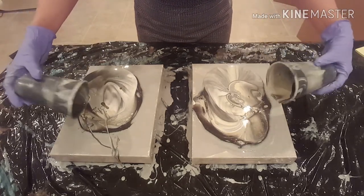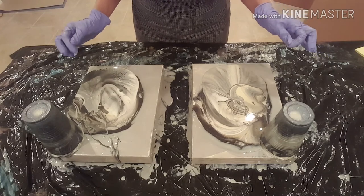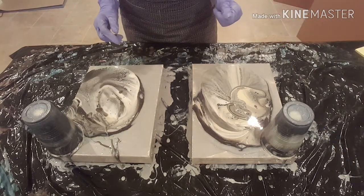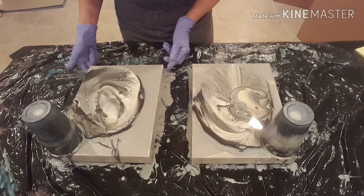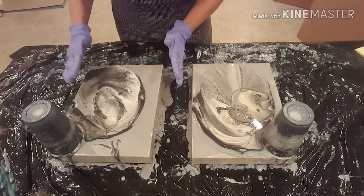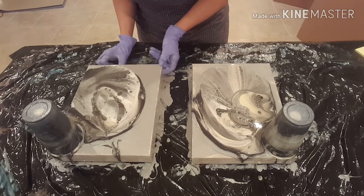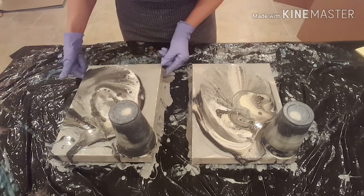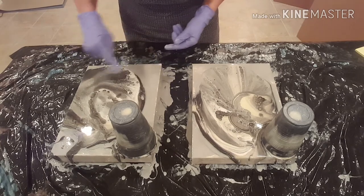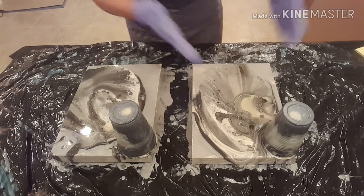Even though I'm not crazy about black and white, this is kind of pretty — actually very pretty. I'm glad I added that unbleached titanium; it's a bit more interesting than just white, black, or gray. This canvas seems to be a little off level, so I'm going to adjust it a tiny bit. I can see cells developing over here and all over on this one. The tricky part is going to be tilting them equally.